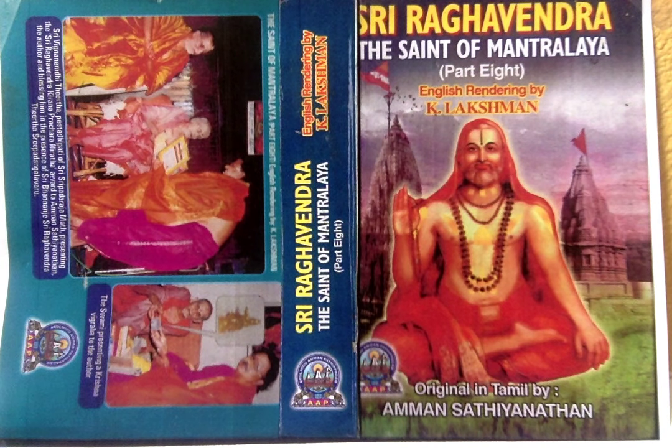Articulating Sridharayanamaha, the left shoulder marking should be applied like a bamboo leaf, tapering from top to bottom. On the left side of the neck, a small streak should be marked, uttering Hrishikeshayanamaha.